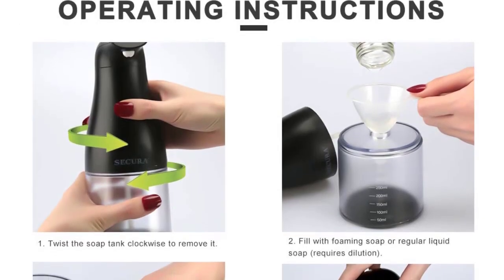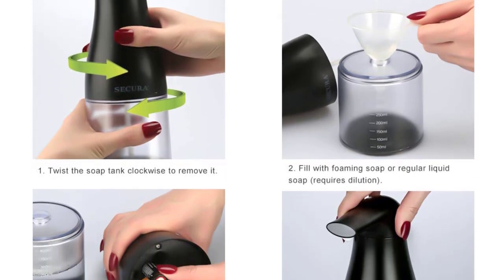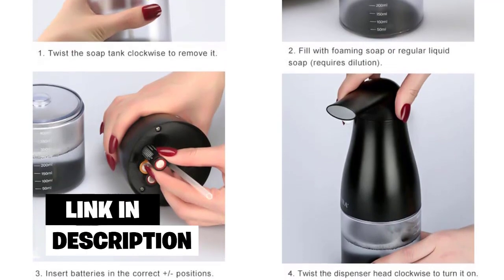It also comes with a low battery indicator, which makes it more convenient to use. Number two: the Secure automatic foaming soap dispenser. The Secure automatic foaming soap dispenser has a sleek design with a transparent liquid container. It is available in black, white, and blue colors, and high quality ABS plastic enhances that elegant look.